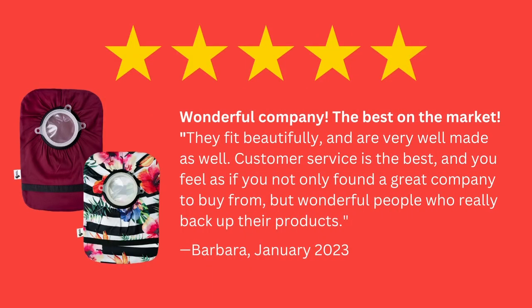They fit beautifully and are very well made as well. Customer service is the best, and you feel as if you not only found a great company to buy from, but wonderful people who really back up their products.